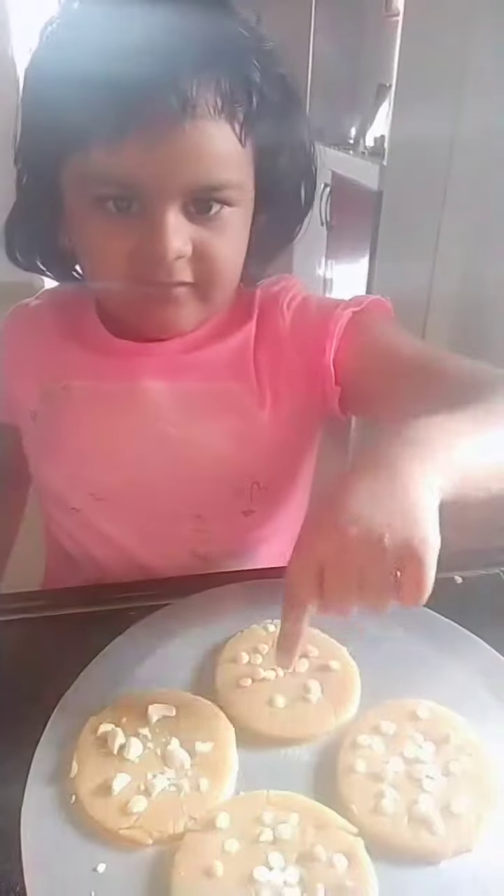Okay, I have put some vanilla chips as well. Cookies are ready. Let's eat them!